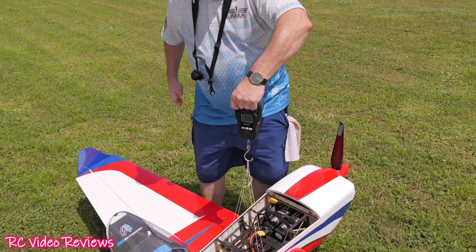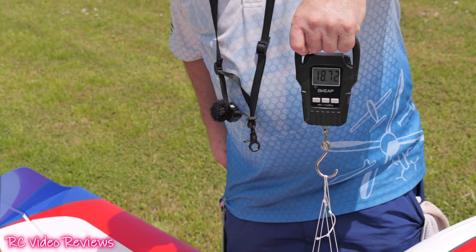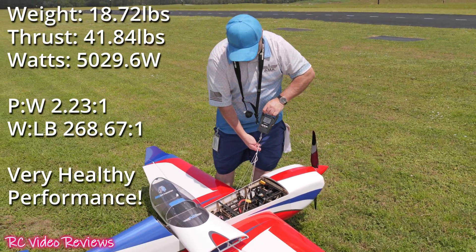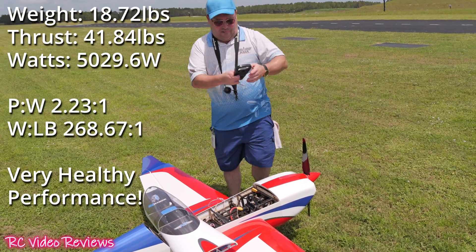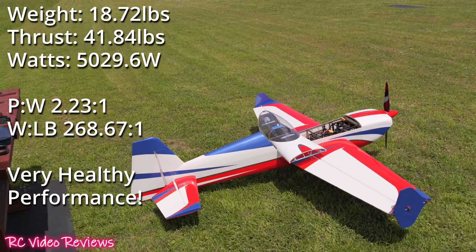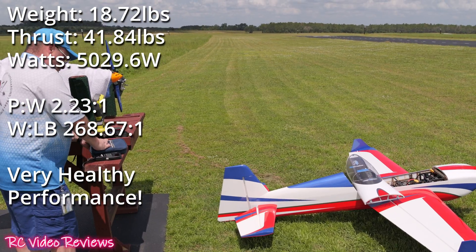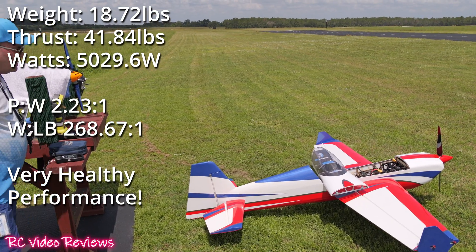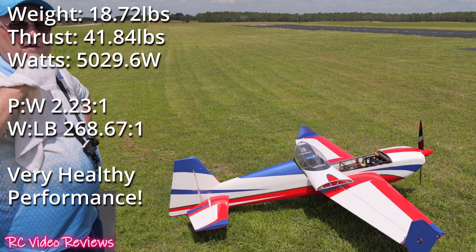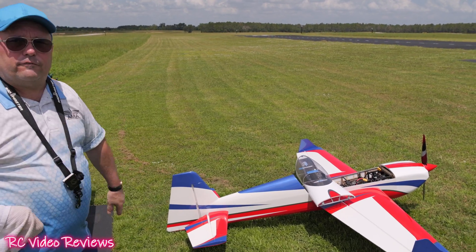Weight and balance: 18.7 pounds all up. We'll put all the calculations in post — roughly 260 to 270 watts per pound and about 2.3 to 2.5 to 1 power-to-weight ratio. Keep in mind this is not the biggest prop the motor will take — it can take a 25-inch, but this is what T-Motor supplied for the video.